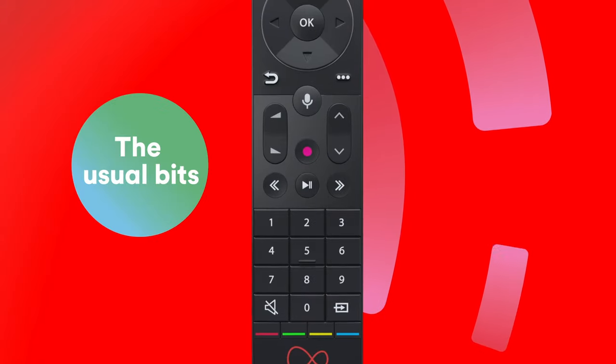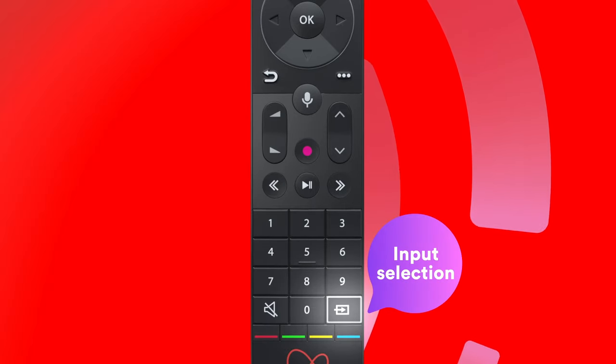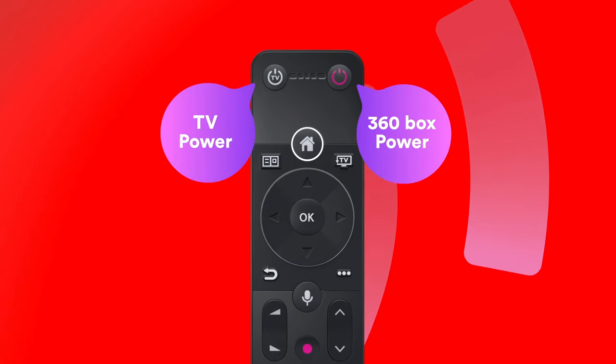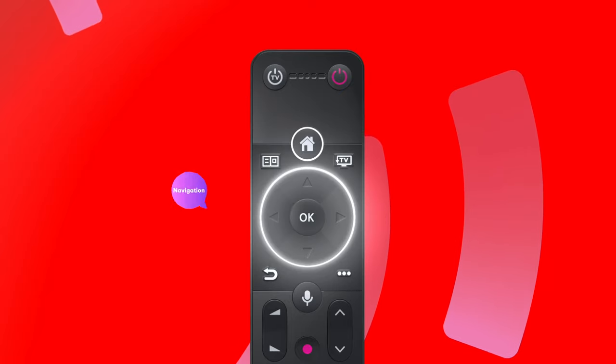It's got all the usual bits: Volume, Mute, Input Selection, Power Button, as well as your standard navigation with some handy shortcuts.